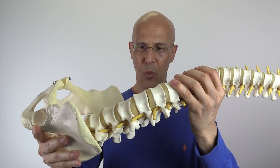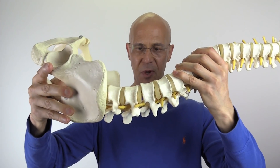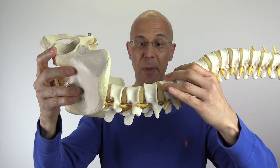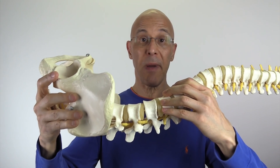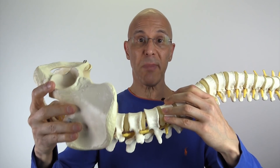So as your legs are up on the wall, look what's happening to your spine. The back of the vertebrae, where the nerves are coming out — these yellow things right here — the holes are becoming wider, taking pressure off those nerves, reducing pressure, particularly if you have lower back pain. It's also stretching the erector spinae muscles, as well as muscles in the deep abdominal region.